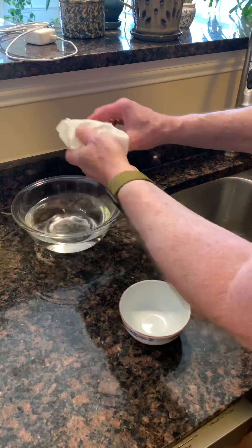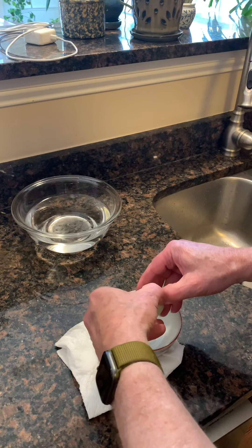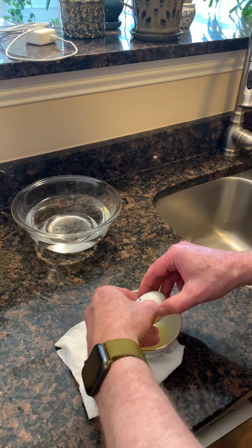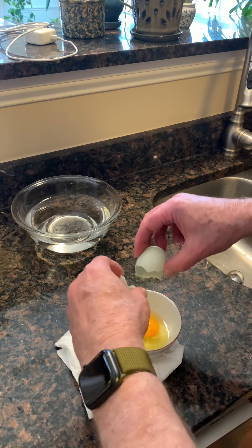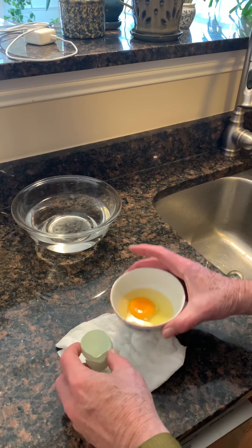The only knock on these — old timers used to say up to two years, I don't know — but the yolks and the white part may be a little runny. There's no smell at all though.